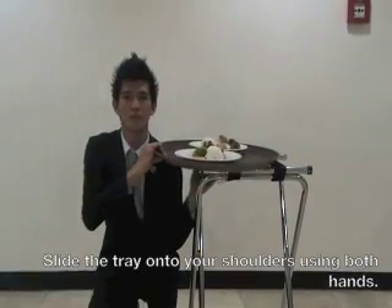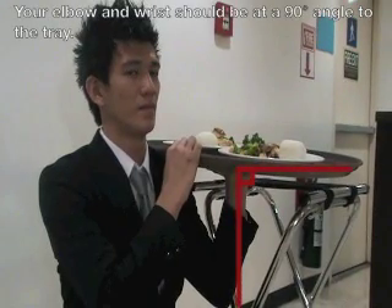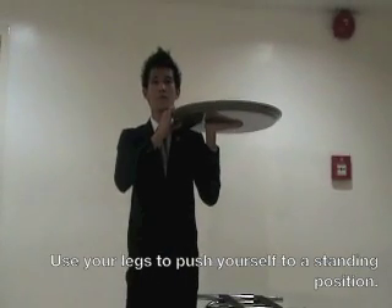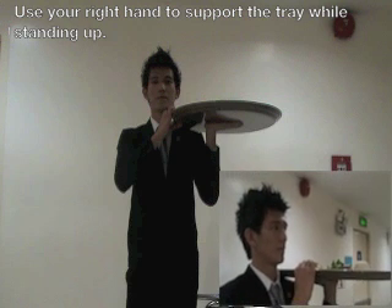Using both of your hands, carefully slide the tray onto your shoulder. Your elbow and wrist should be at the right 90 degrees to the tray. Use your legs to stand up to give you the strength to lift the tray. Use your right hand to support the tray.